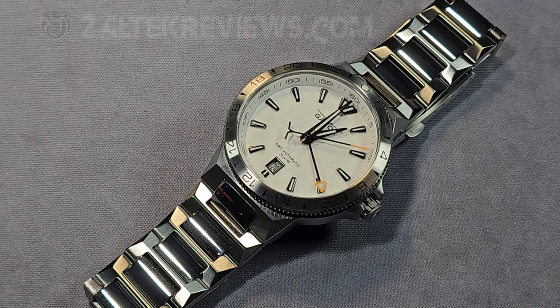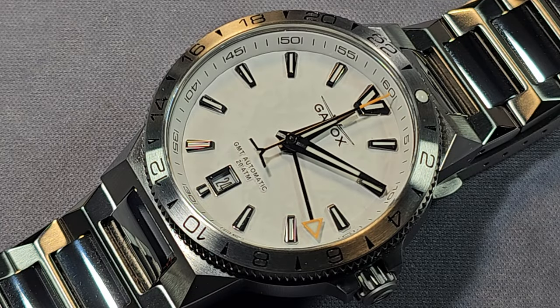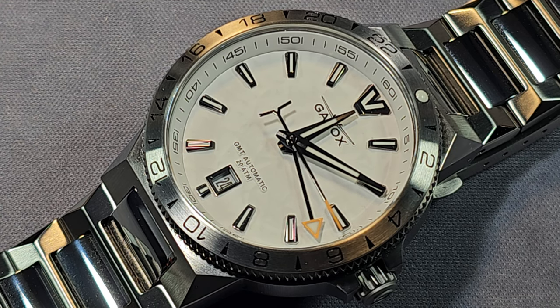Alright guys, Will here from ZaltekReviews.com. Today I'm taking a look at the Gavox Longitude GMT. I've been after this watch for quite a while. Long story short, fantastic watch — however, there is one major problem with it and I'll talk about that later in the video.